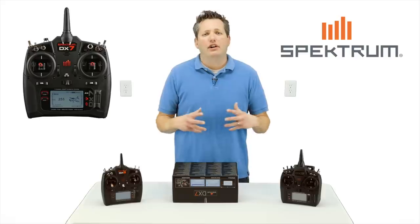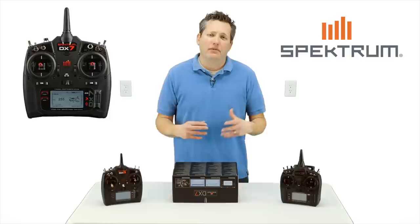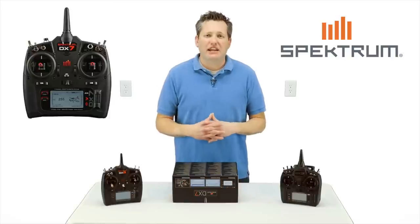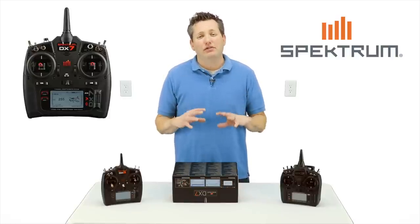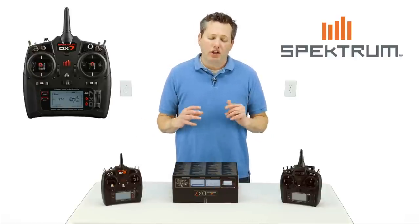It's somewhat decent quality. I've run into issues with my DX9 having problems when I tried to use larger memory cards — it actually damaged it. So if you get this radio or the other radios, make sure you stick with a smaller memory card.